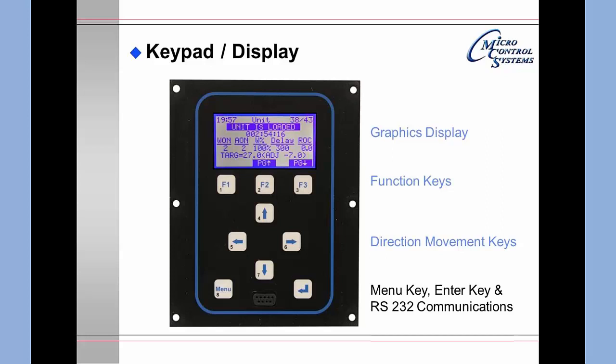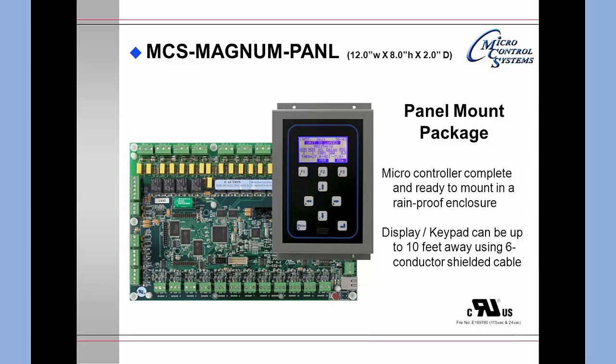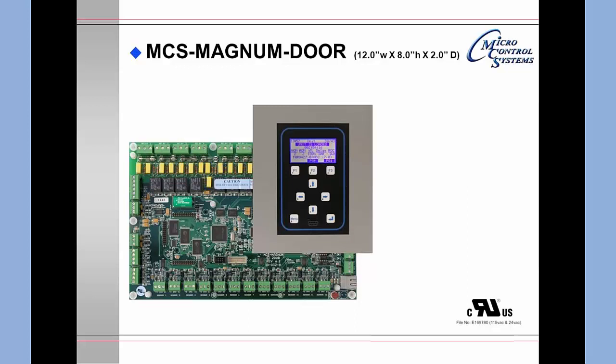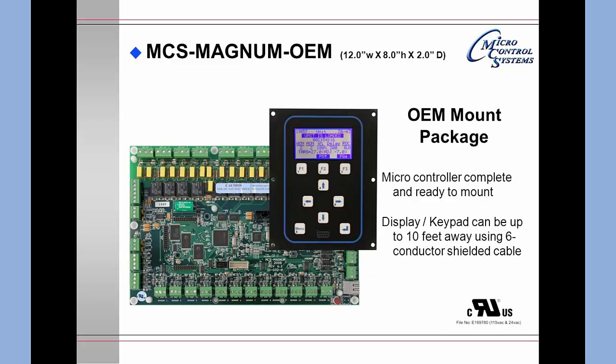The keypad also includes the three function keys, four direction keys, the Menu and Enter keys, as well as an RS-232 communications port so that you may communicate directly from your PC or laptop. The Magnum has three different versions of keypad display mounting. The panel mount is used in outside environments installed in a rainproof enclosure. The face plate or door mount is used in indoor locations where you cut an opening into the door. The OEM mounting package allows the manufacturer to make their own mounting brackets.